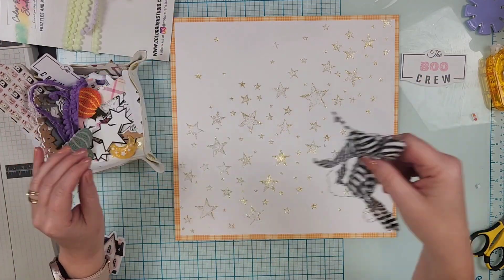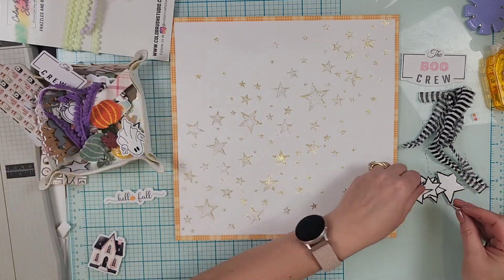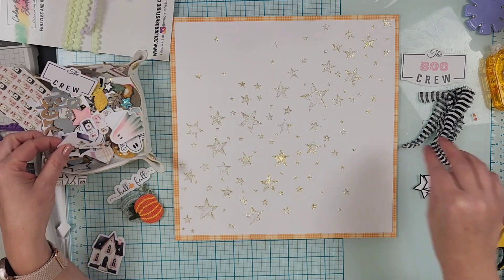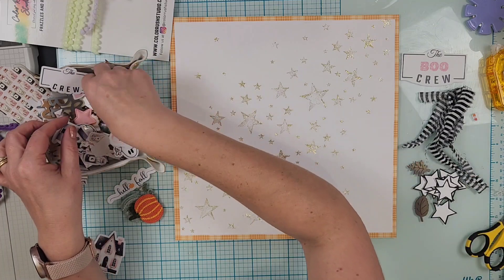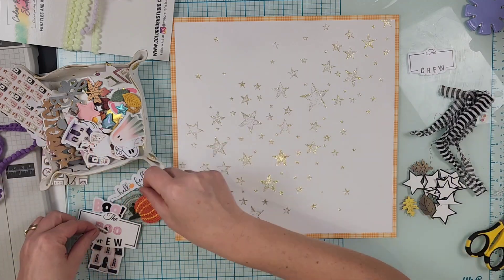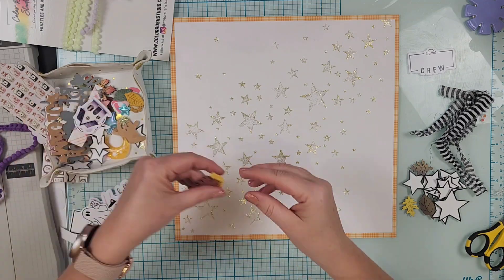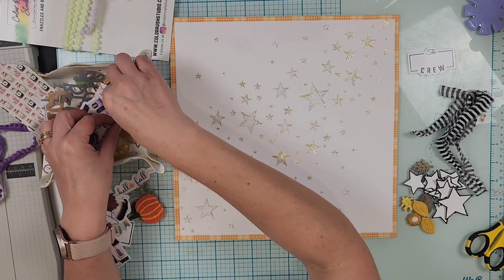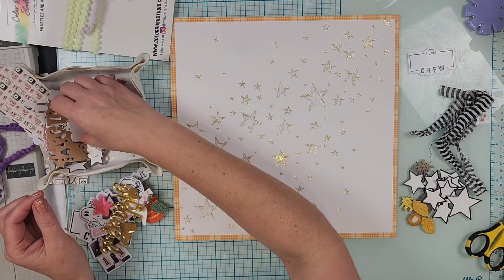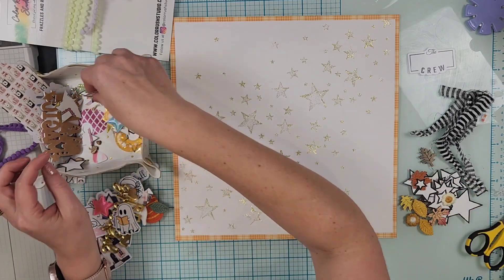I love that the 'Boo Crew' — here I'm just going through all of the embellishments trying to decide what I want to use. One of the papers in the kit is that similar orange plaid with white stars on it, so I did take some time and fussy cut out some of those white stars. I'm going to pull in some of the wood veneer leaves as well as the fabric flowers, and I think I pull some of the fabric leaves too, but I don't end up using them.